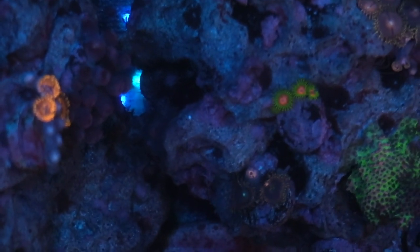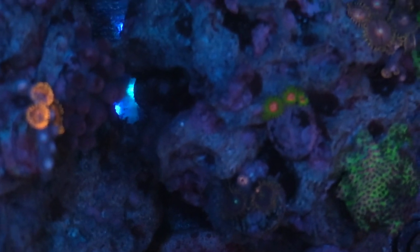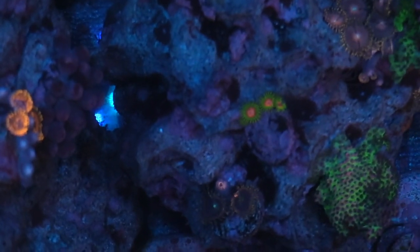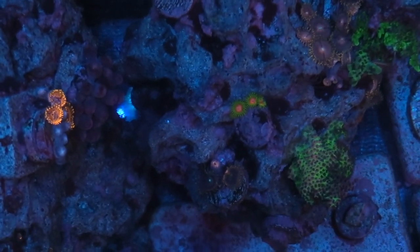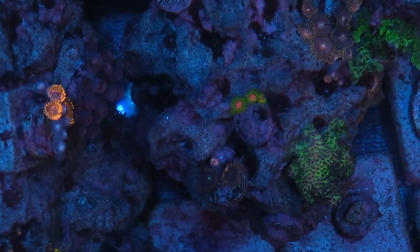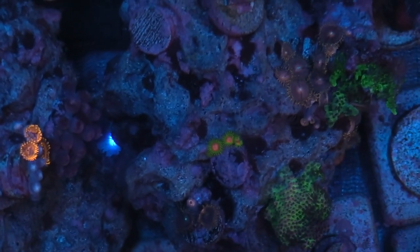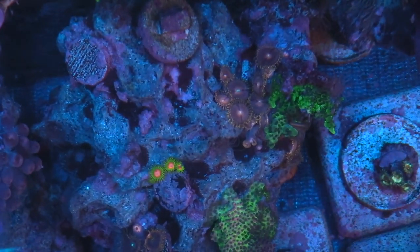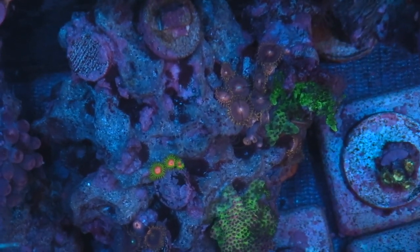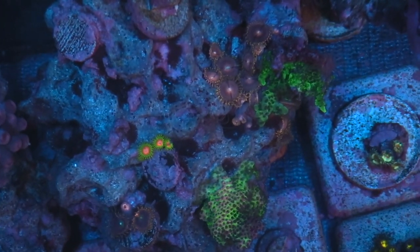This coral right there with the orange pink eyes in the center — they're freaking awesome but they're super expensive. I got those from Cherry Corals. Every time I go back and look at Cherry Corals they're called Awesome Blossoms and they are always super expensive. But they're starting to grow in my tank. I had like one little head on that and now from what I can see there's three.